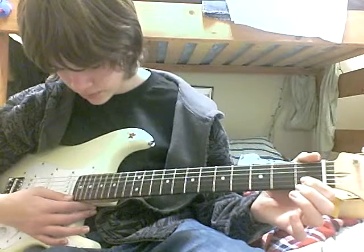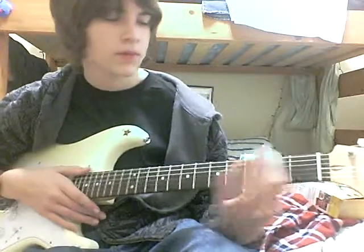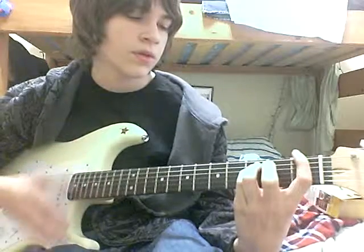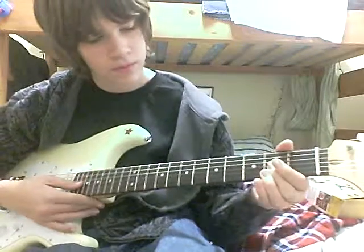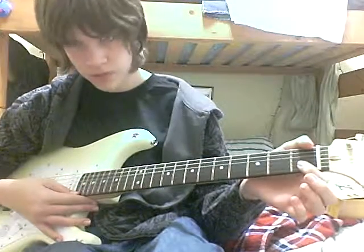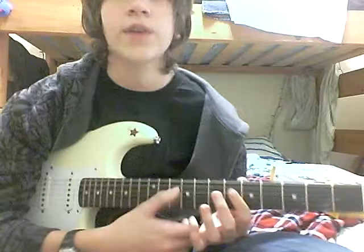It's like a string above. For the other part, same thing we start out with. Third string, third string. And you just do the ding-ding. Fourth string.